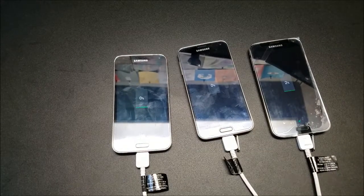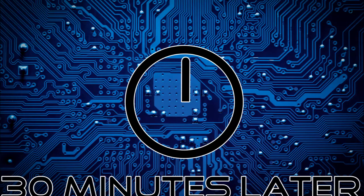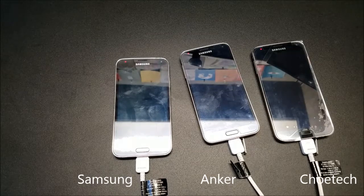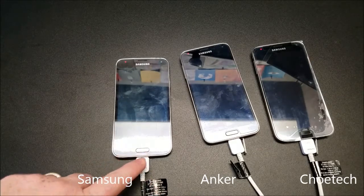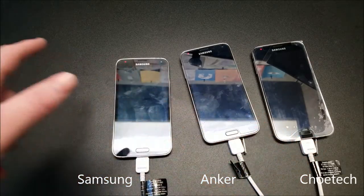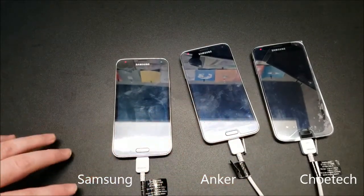We are back — about 30 seconds away from the 30-minute mark. We planned to charge these three phones to see how much they charged up within 30 minutes on each charger: the stock Samsung, the Anker, and the Choetech. We have 10 seconds, then we're going to press the home buttons on all three and see what percentage they've reached.